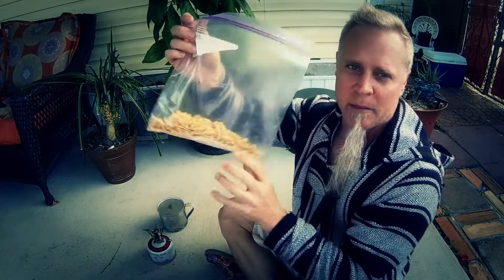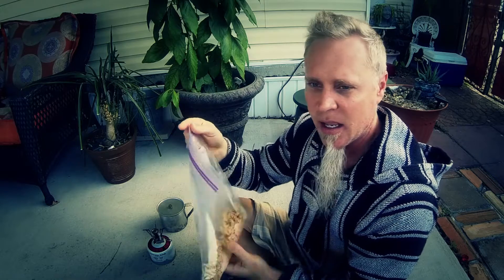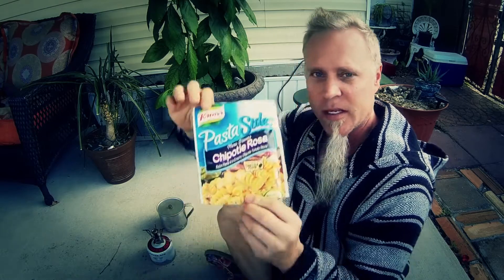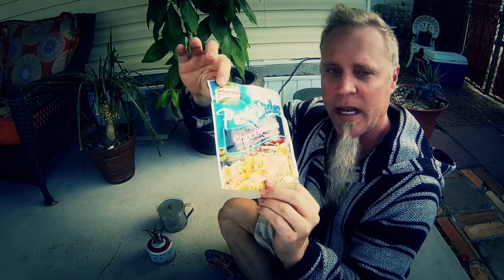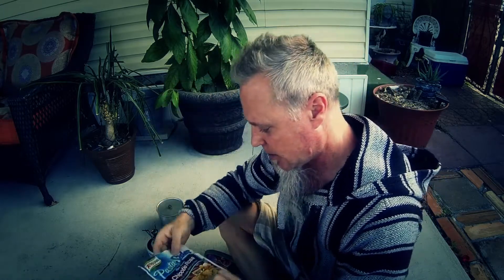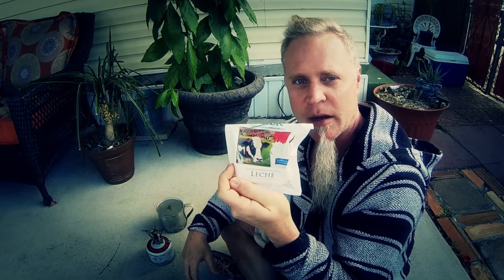Put it in a regular ziplock bag — all the ingredients are right here in the ziplock bag. This weighs 5.4 ounces. What I've got here is the Knorr chipotle Rosa and tomato sauce — use a whole packet of that. And some instant dry milk; I used two tablespoons.